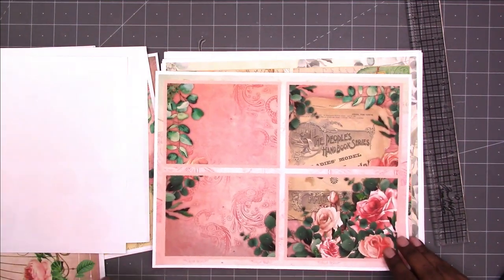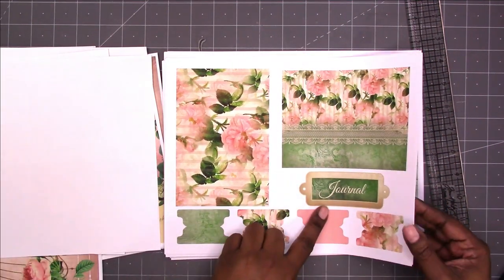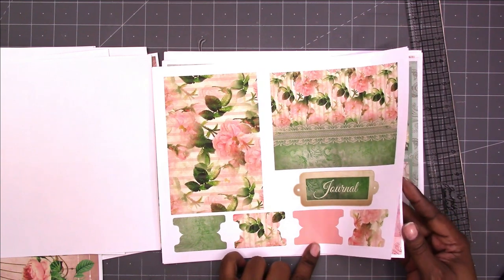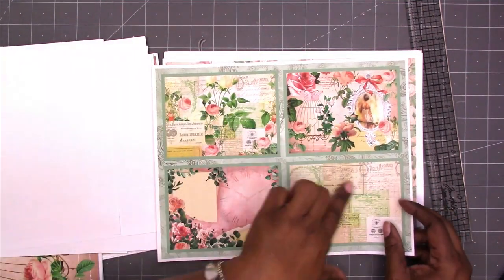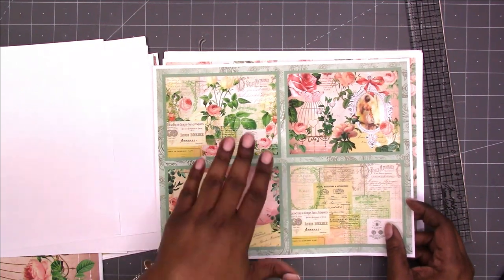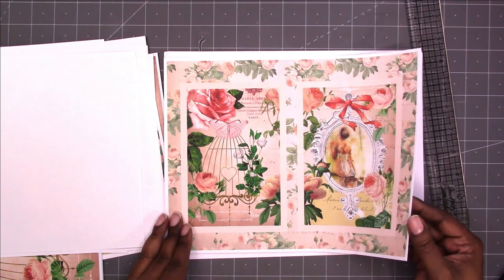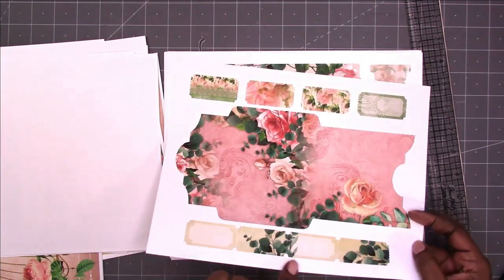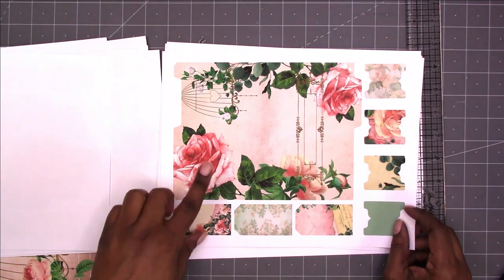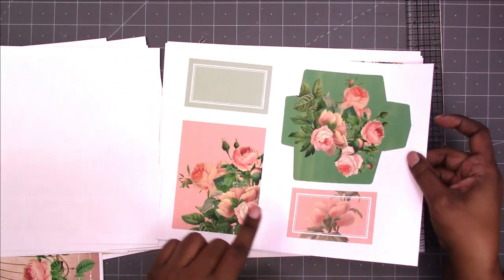These are journaling cards, a book plate, some large tabs, and more journaling cards. With the journaling cards you have the background and the border, so you can choose to include some of that background, just include the border, or cut out the card without any of that — it gives you some options. There's also a large envelope, a ticket strip, and individual tickets.